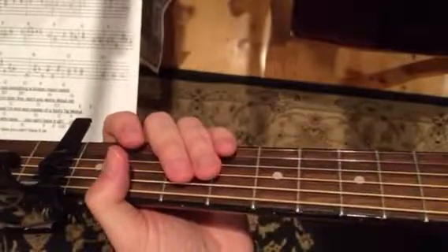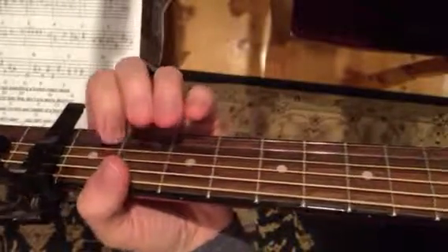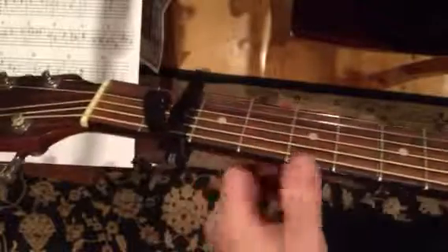Okay, so here's the intro I came up with for 'You Can't Have It All.' I shouldn't say that — I really copied the violin part.